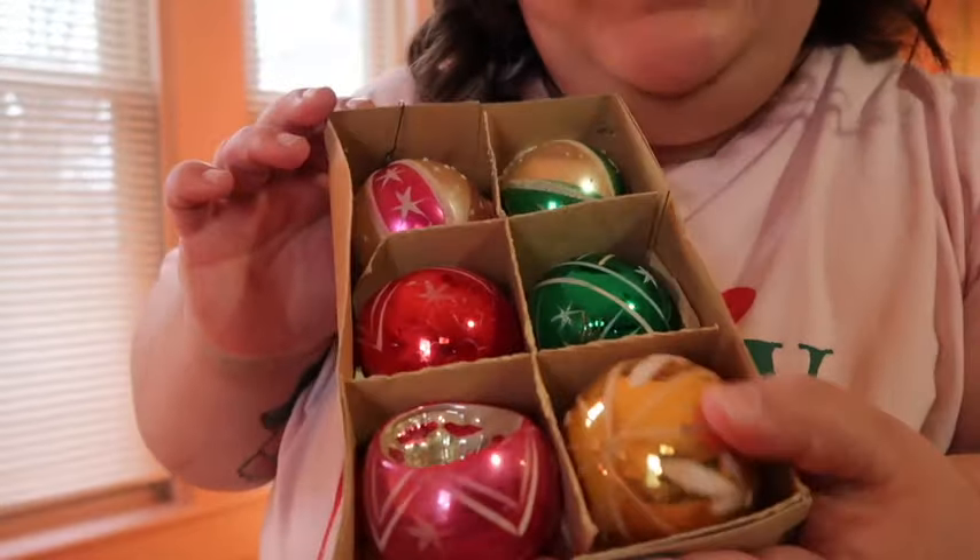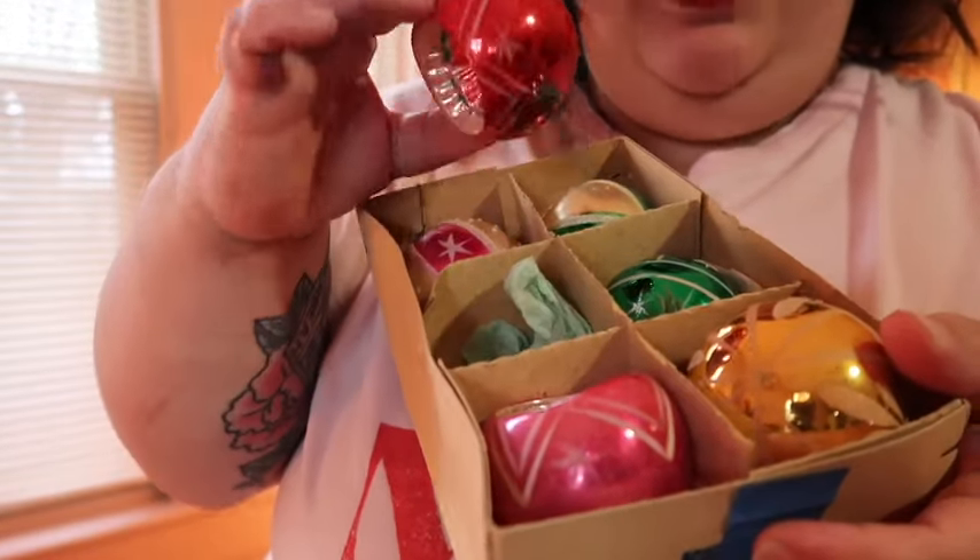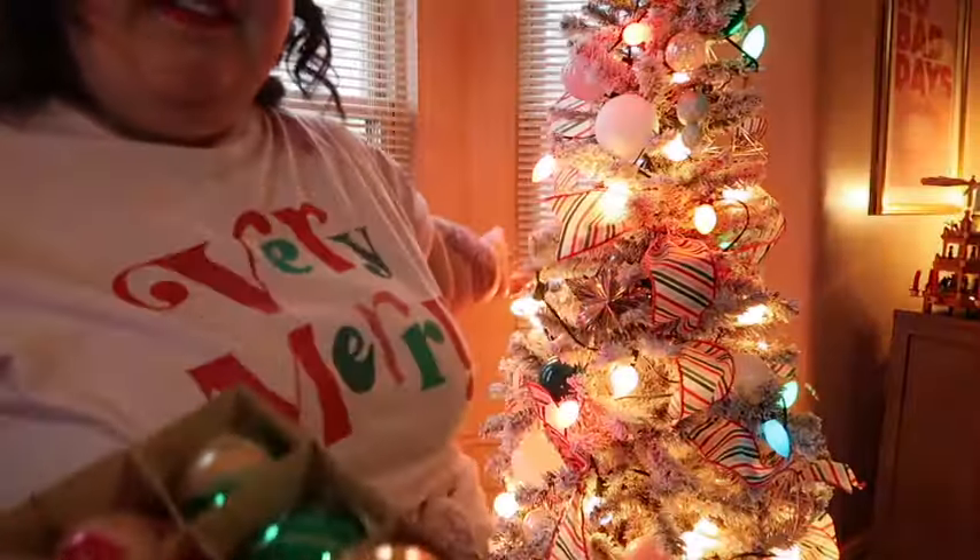I have one little case of vintage shiny brights, so it's definitely coming along. I'm going to put on as much as I can because I really want a full Christmas tree this year — so let's put on the shiny brights.